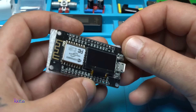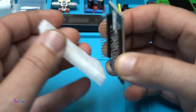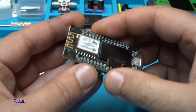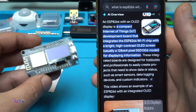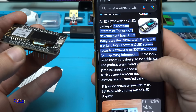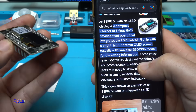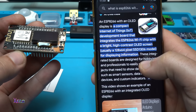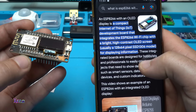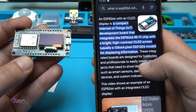We also have two push buttons: reset and flash. According to Google, it's a compact Internet of Things development board that integrates the ESP8266 Wi-Fi chip with a bright, high-contrast OLED screen — usually 128 by 64 pixels, SSD1306 model.